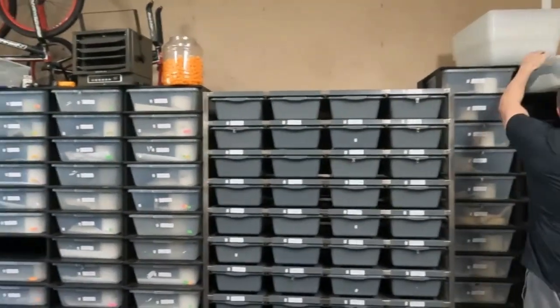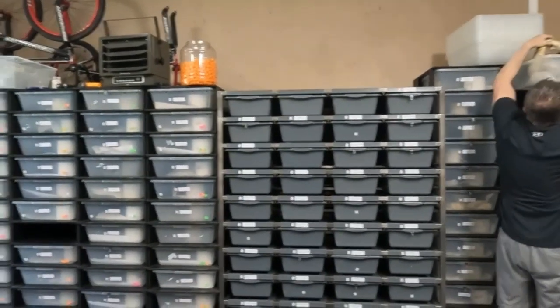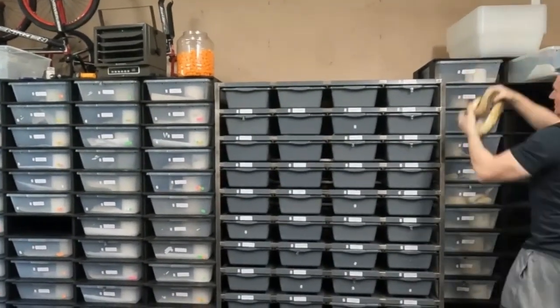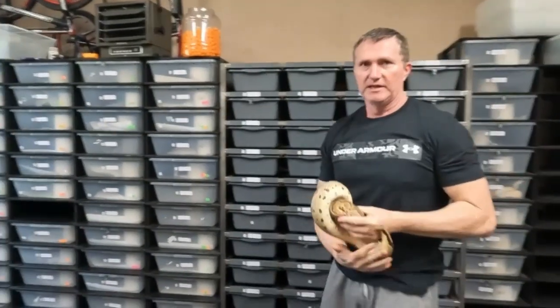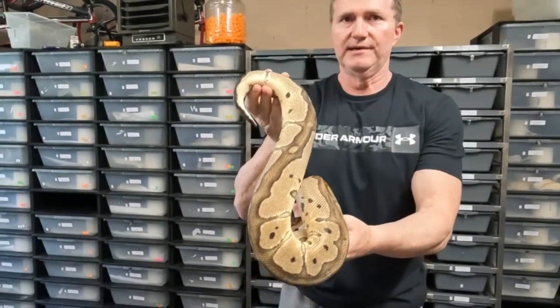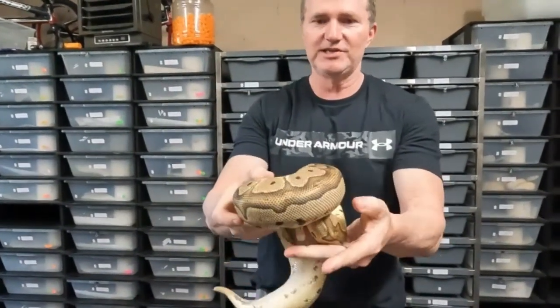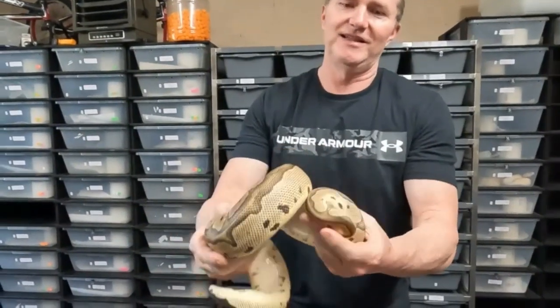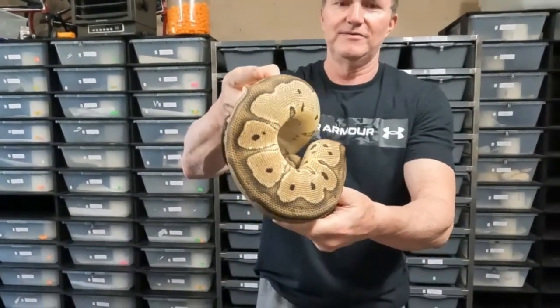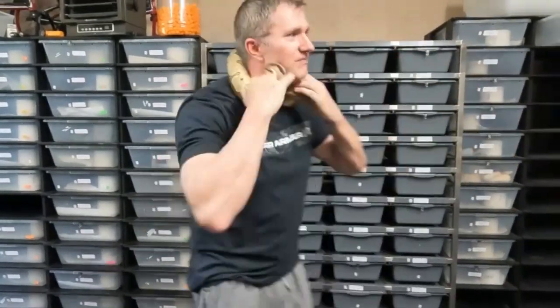This is our Clown that's Het Xantic. You can see she's got plenty of size on her — she's a big girl. She's ready to go. Let's just keep her out for a second.